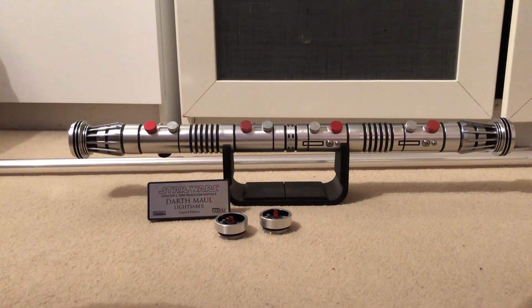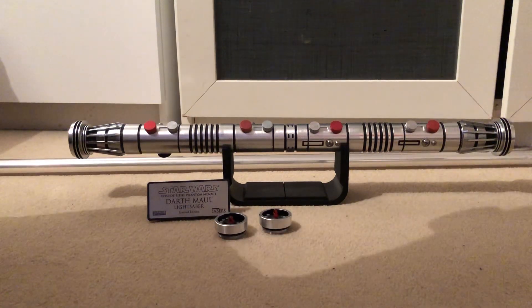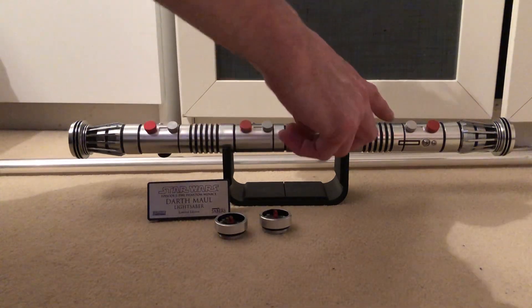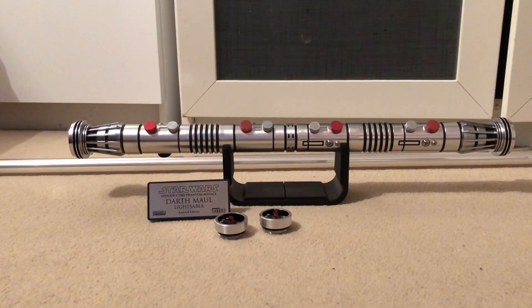This is my Corban DM1 - I'm pretty sure it's the second version. It's Darth Maul's lightsaber, as you can see. I've done a double install, so it has two Nano Biscotti V4s in it. It has three sound fonts which you can edit via the SD card.